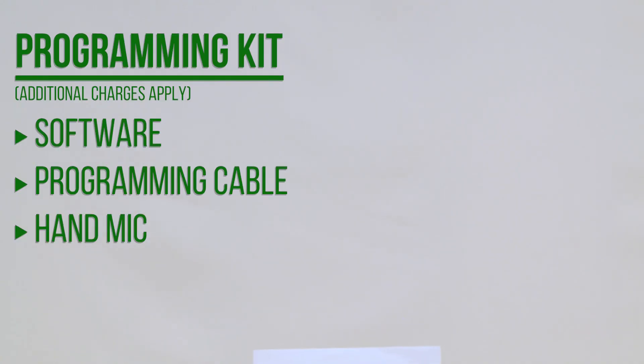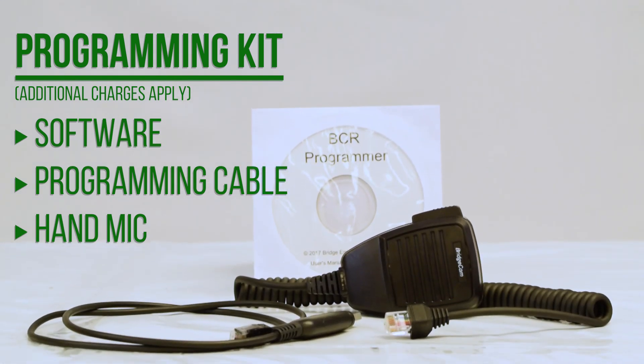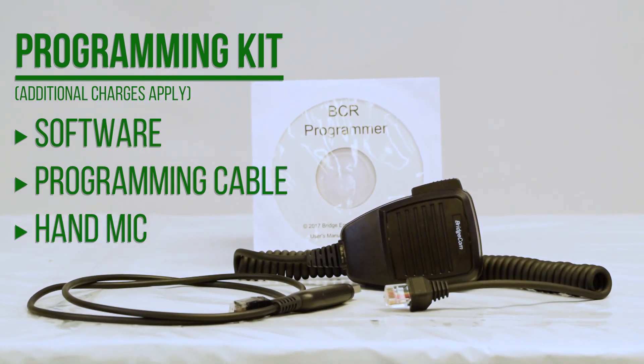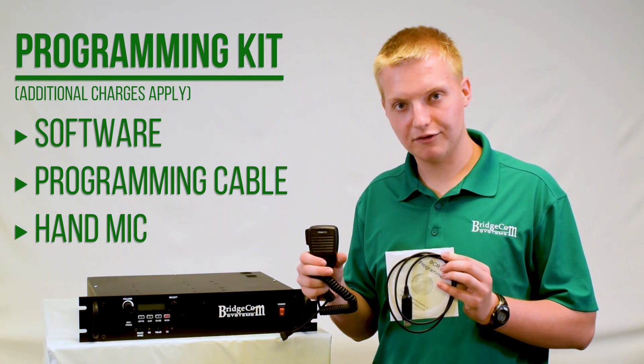You can also purchase our BCR programming kit, which includes the software and cable to make the already easy programming even easier. And you can buy our BC hand mic to turn your repeater into a base station or make calls directly from the repeater.